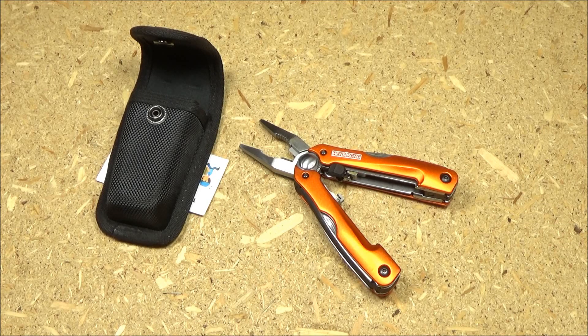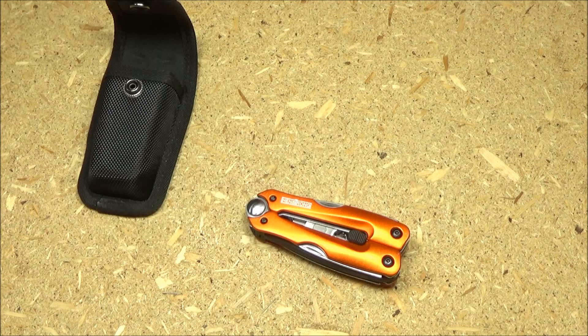If I ever show a multi-tool or a knife and the price is different than in the video, don't panic. Amazon prices fluctuate wildly, so just wait until it gets to your comfort zone and then pull the trigger.